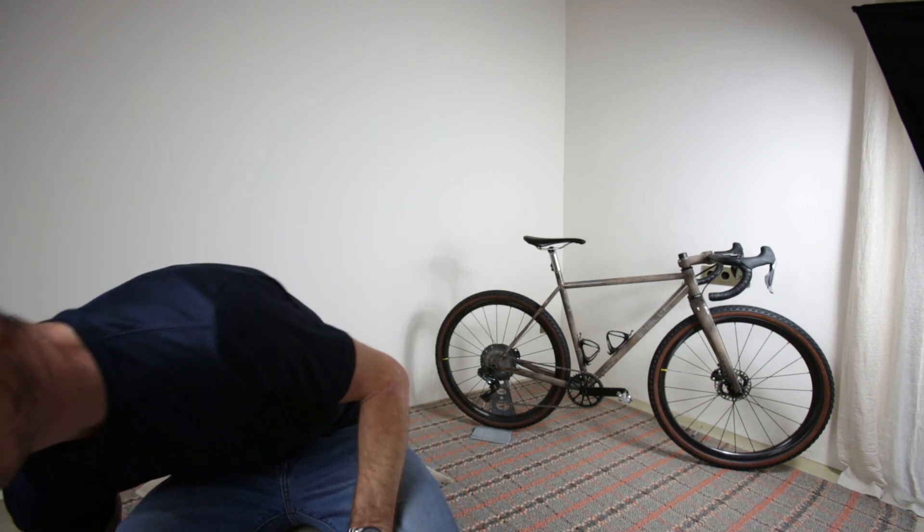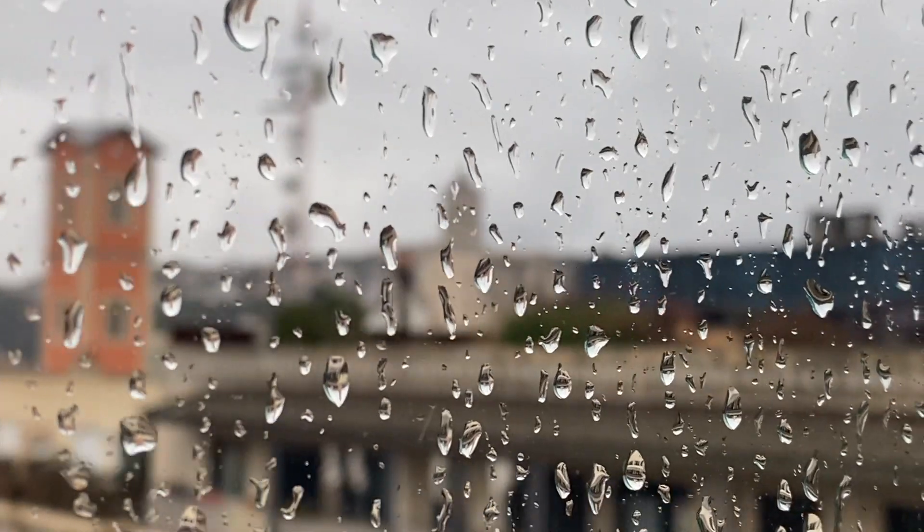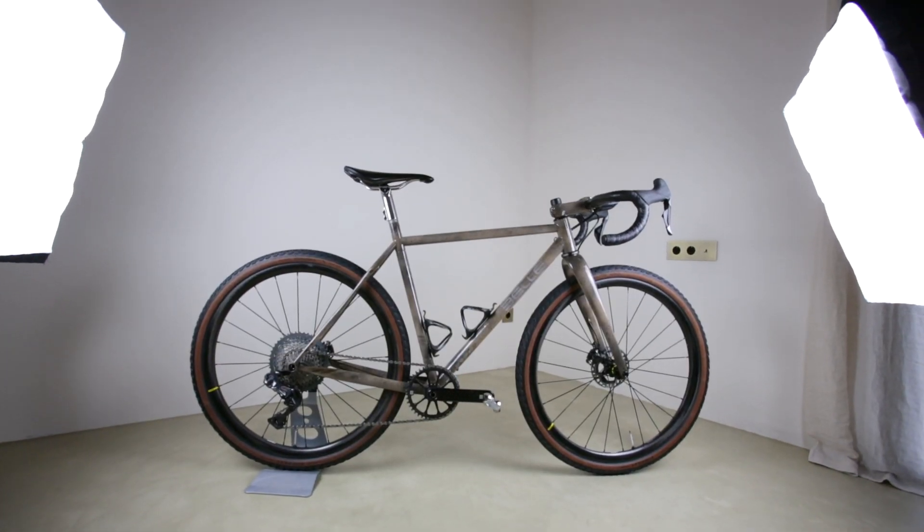Welcome to episode two of Tristan. Today is Saturday the 9th of January 2021. It's absolutely hammering down rain outside. What I thought I would do is instead of going out for a bike ride, I'd do a bit of a review of my Bell gravel bike — something that I really love and want to talk more about.